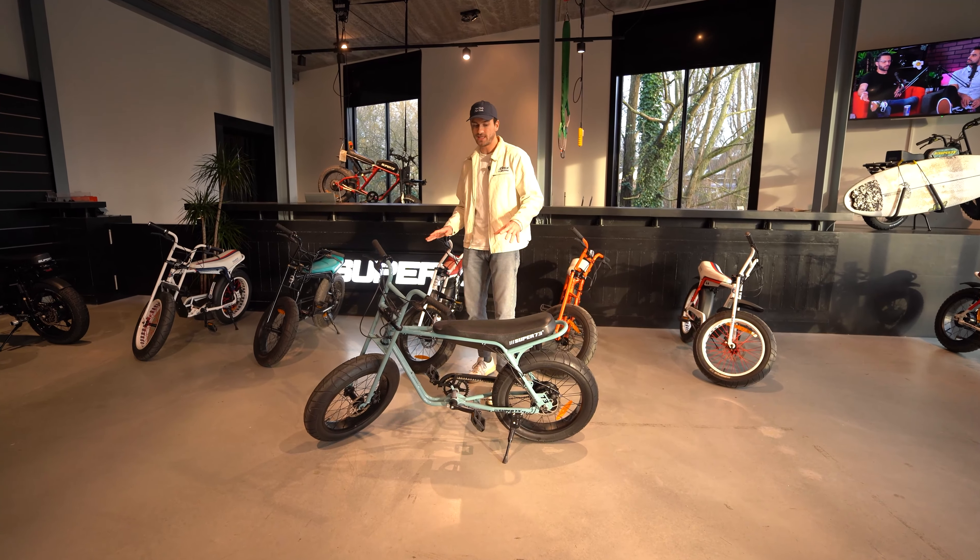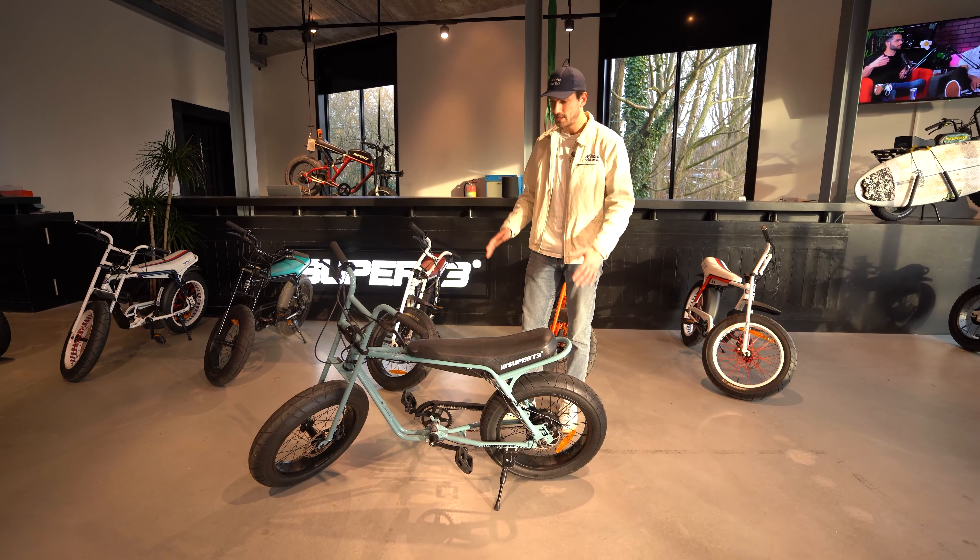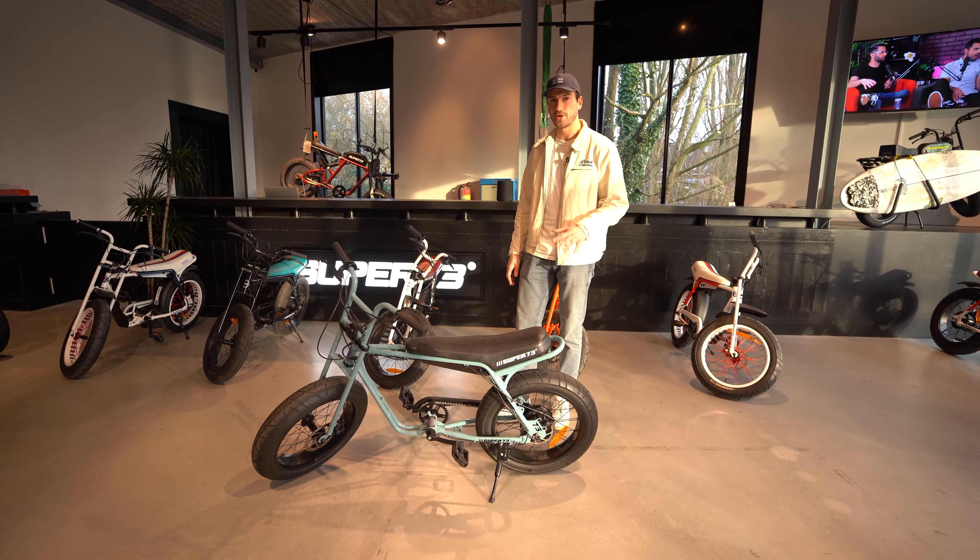The bike's overall look is sporty and it has a chill riding attitude. The bike is small enough to not take too much space and it fits best for people under 180 centimeters.